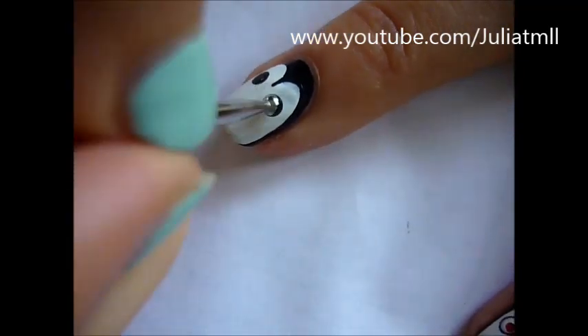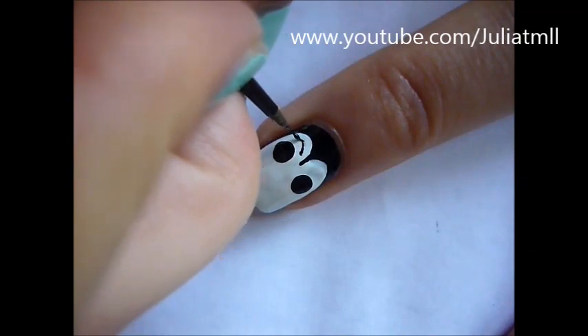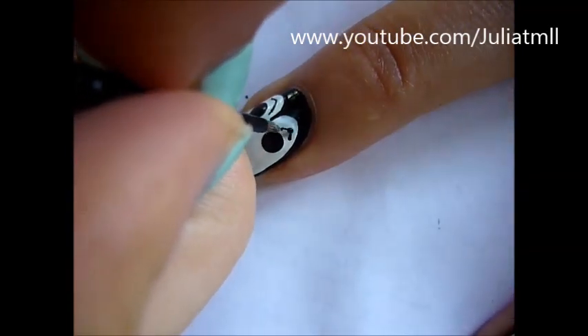Using a nail dotter and black nail polish, dot on two big dots for the eyes. Using black nail polish again, create the details of the face.